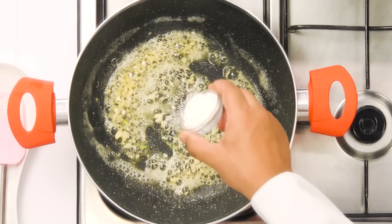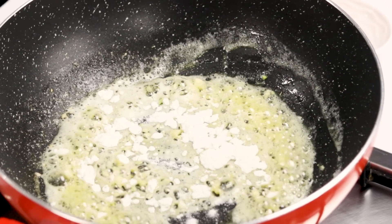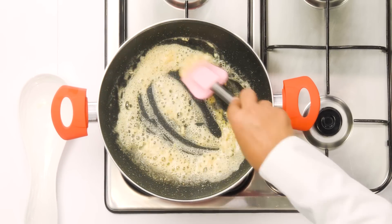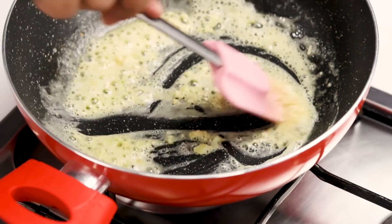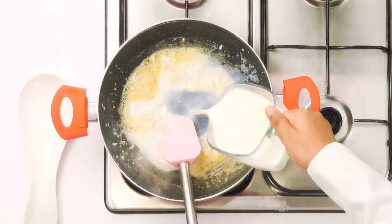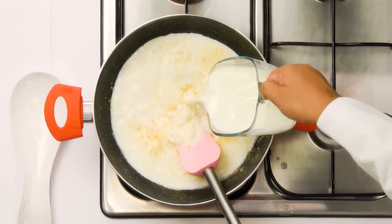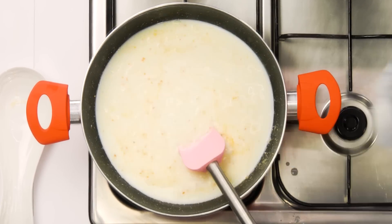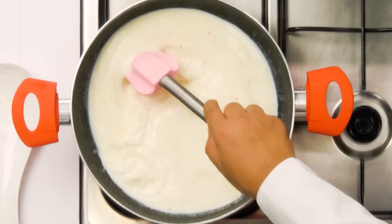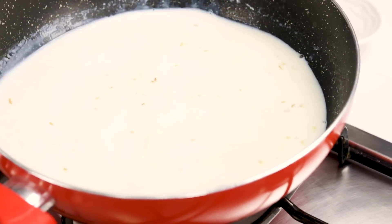Then we are going to add 2 tablespoons of plain flour or maida. If you want to use wheat flour or atta, you can totally do that. Right now, we are basically making a roux for the macaroni. We are going to cook the maida for a few seconds to get rid of the raw flavour. Then we are going to add the milk — here I am using 4 cups of milk, which is about 1 litre. We are going to cook the macaroni in milk, which will bring a very nice creamy flavour. You can use water if you wish, but if you are using water, please skip the maida step. Give this milk a really nice mix.